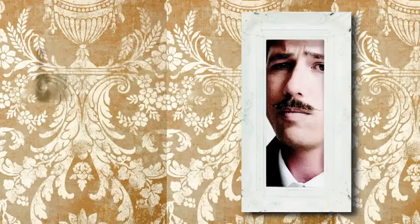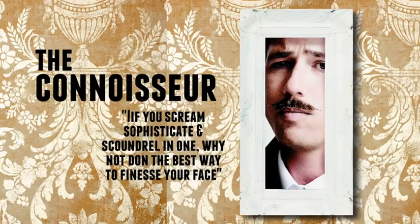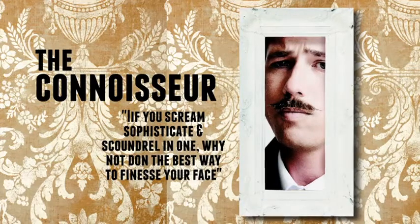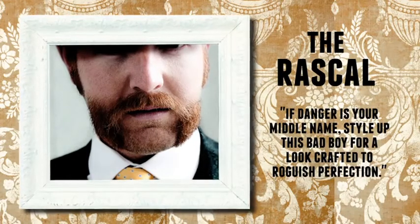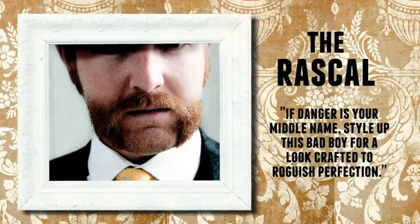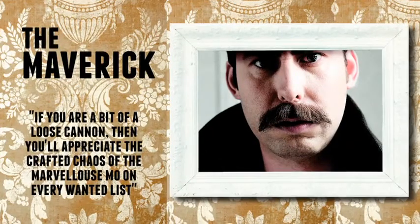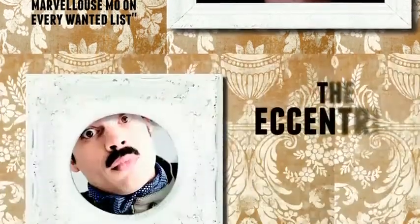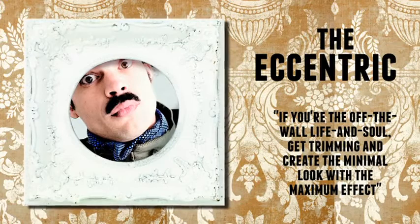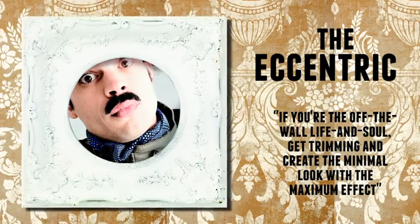To help you get started, here's a couple of mo designs for you to try: The Connoisseur, The Rascal, The Mubberick, The Eccentric, and The Visionary.